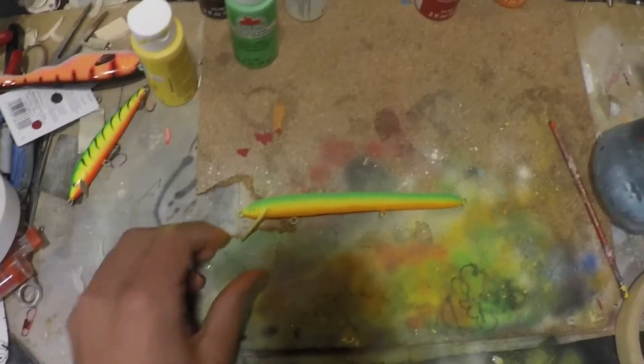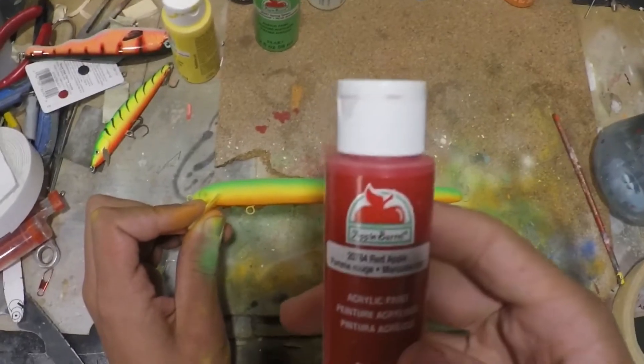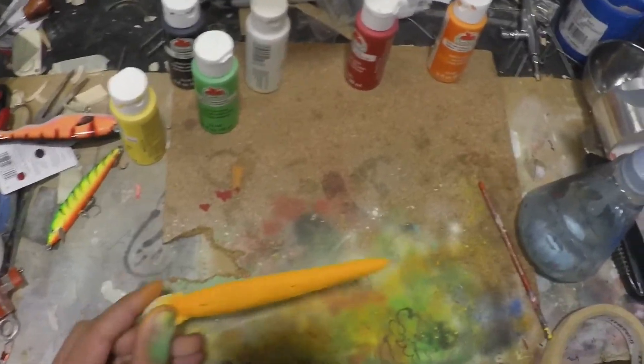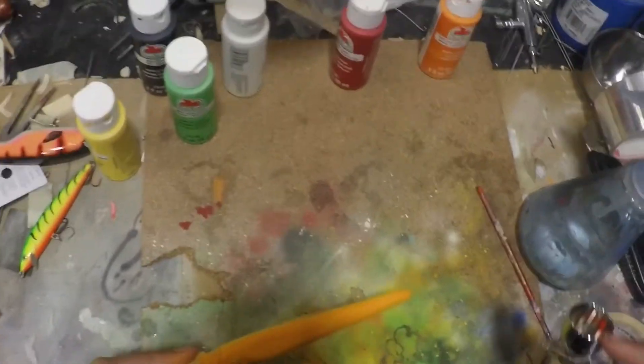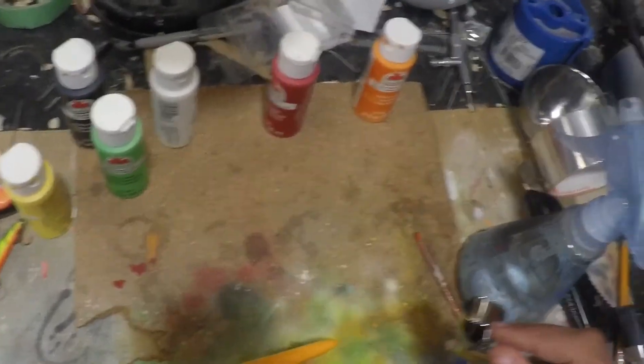Okay, so that orange is painted on the belly — it's looking pretty nice. Now what I've done is mixed some red apple colored paint in with the orange in my brush, so it's like an orangish-red that I'm just going to go along the middle of the belly with.